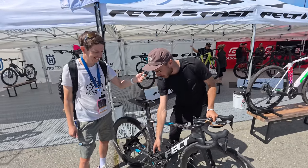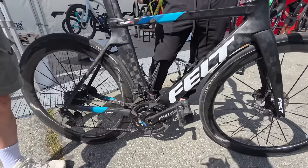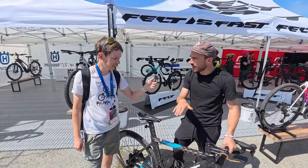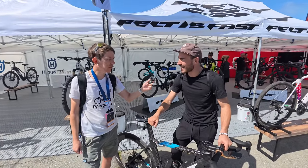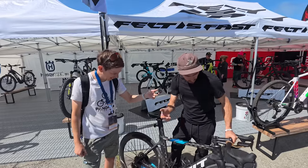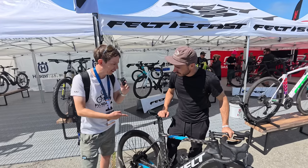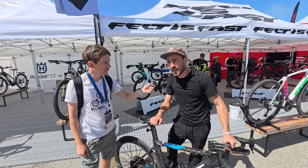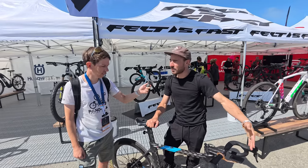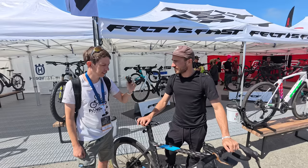I recently switched to Shimano pedals. I tried them and they feel smoother — the float gradually declines, whereas Look feels a bit like ice skates. Other than that, running Dura-Ace Shimano. How was the race yesterday? My fitness went down over the last couple of months due to family — a little baby girl — but it was super fun. I raced the big event and finished top 10. That's all I needed.